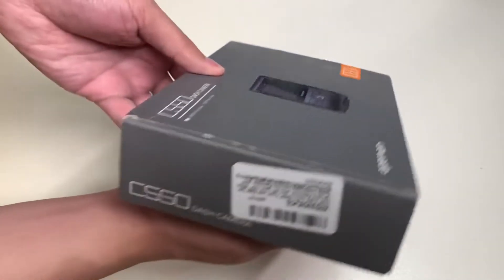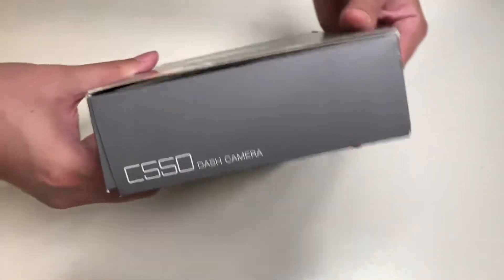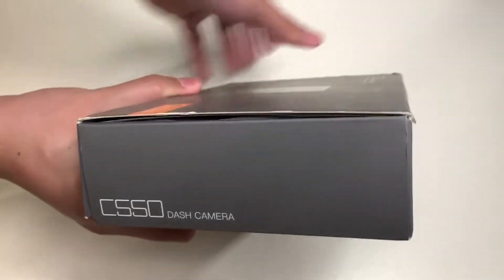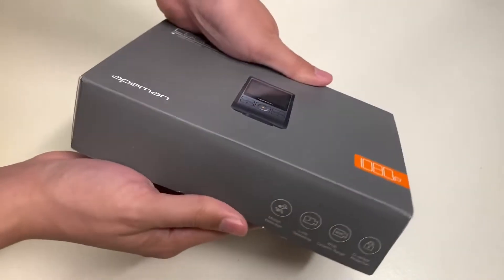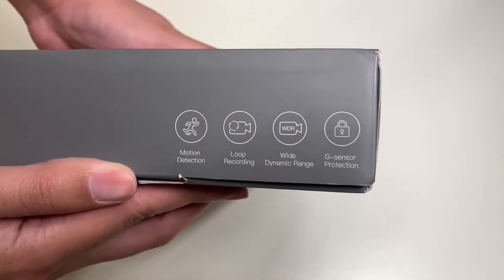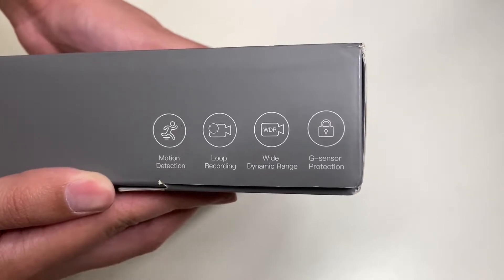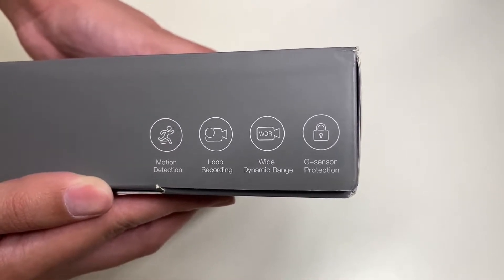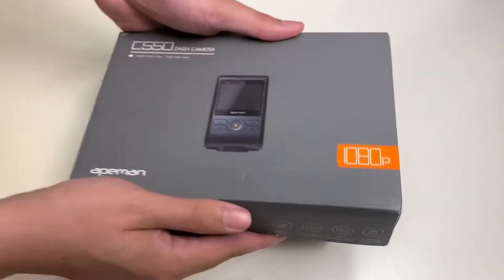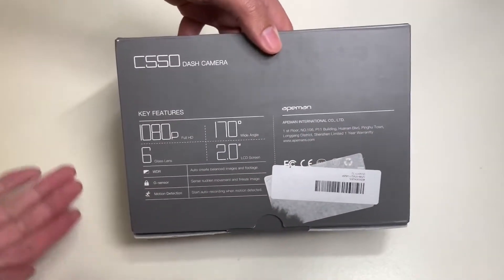Let's take a look around the box. On the left side of the box there's nothing there, and on the right side it just says C550 camera with Eman branding. On the back of the box it has icons that talk about the features of this dash cam — it has motion detection, loop recording, wide dynamic range, and a G-sensor.